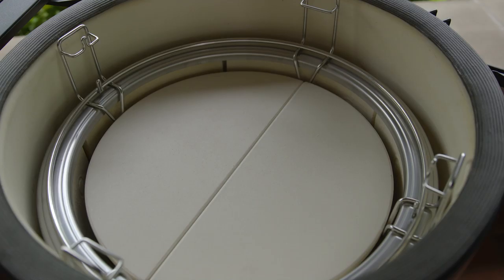The Big Green Egg comes standard with a one-level stainless steel cooking grid. The Kamado Joe comes standard with the Divide and Conquer cooking system, and you'll get an accessory rack and two half-moon deflectors. The Big Green Egg has many accessories available, but you'll have to purchase them separately.